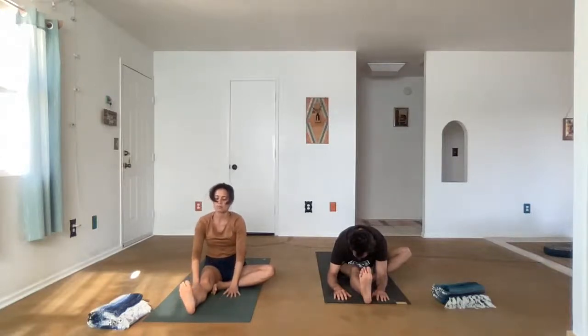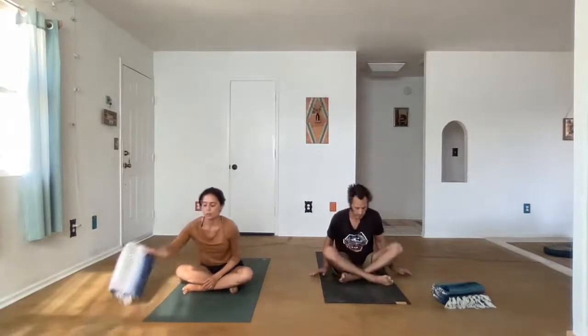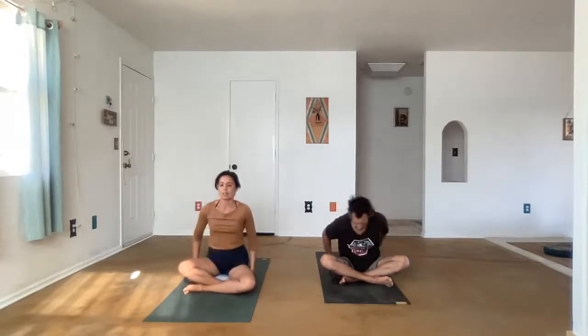Come back to center slowly, come on up. And we'll just take a cross-legged position, Sukhasana. It's a great opportunity for a blanket or a pillow to sit on.